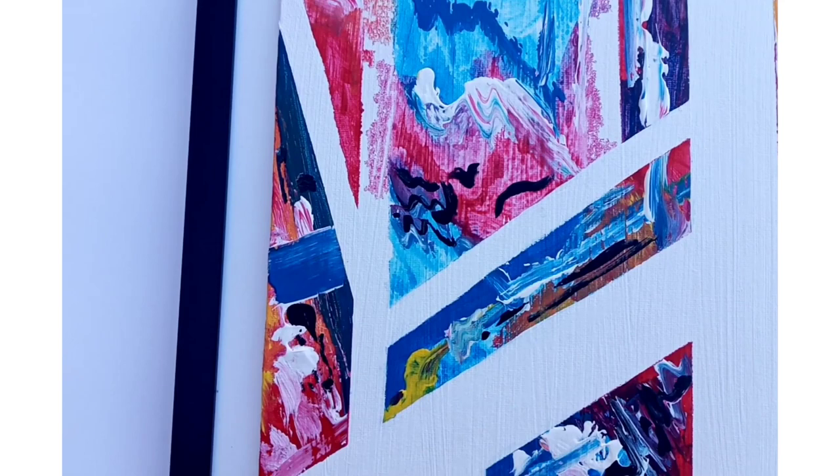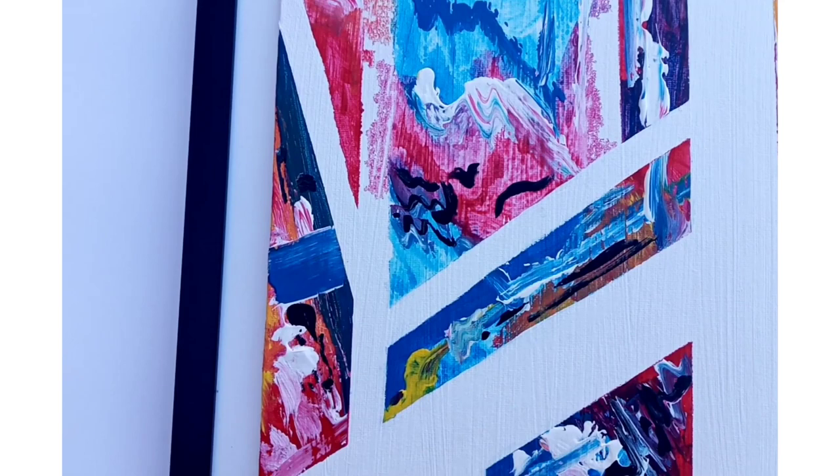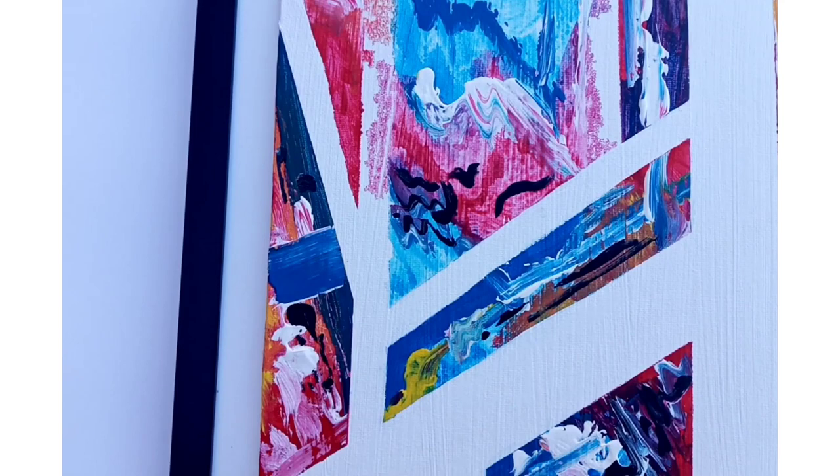Remember to have fun — there are no rules with this, and the tape will help. I hope you enjoyed that tutorial! Let me know if you found that easy, and I'd love to see your results. You can send them to me on Instagram at Art by K. Stay tuned for more videos and tutorials by subscribing, and I'll see you guys on the next one — bye!